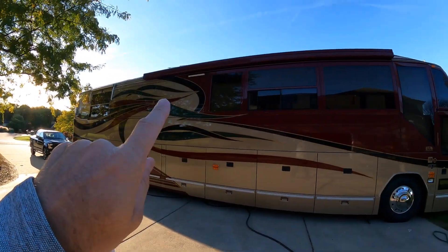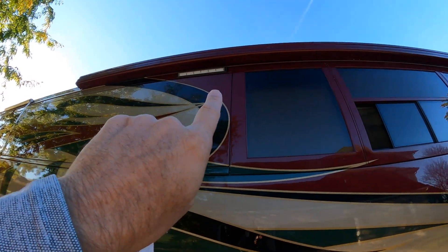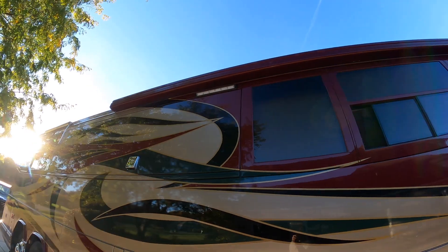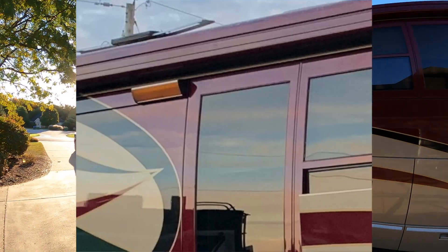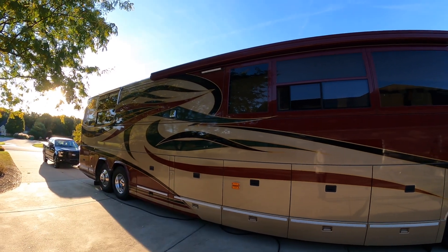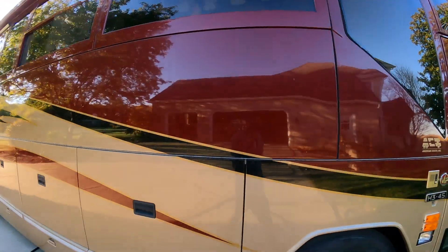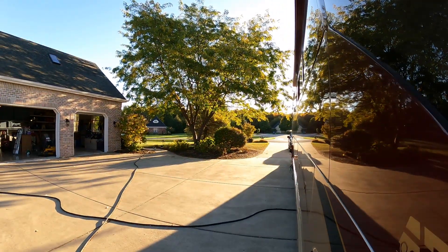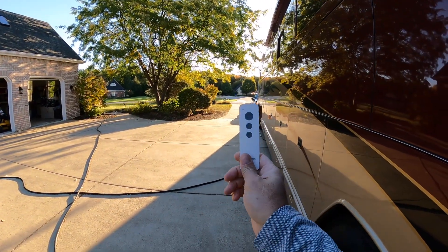Up top here is the new LED outside light - I took the other one off. It was a fluorescent light and it needed some help. So this one's a brand new LED and I stuck a Bluetooth inside of it so that I've got a remote.